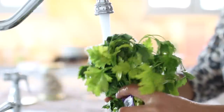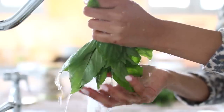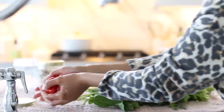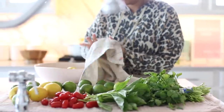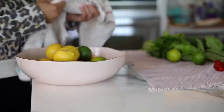Even though we try to buy all our produce organic, this is still good to do because produce can touch other things that have chemicals on them. We also do the vinegar wash on things like limes and lemons, since I do like to zest some of them for sauces. We also take the time to individually dry every single thing before putting it in its permanent home so that mold doesn't grow on it.